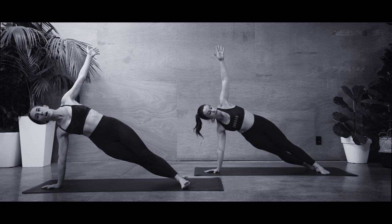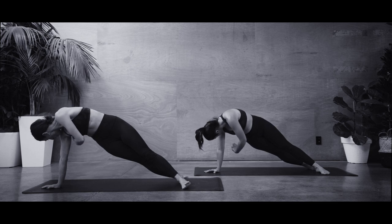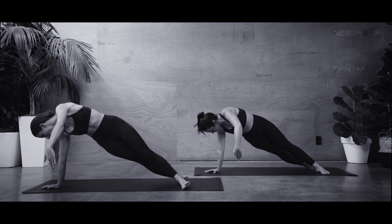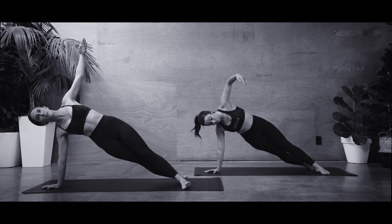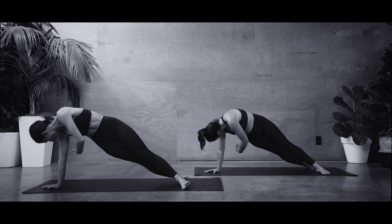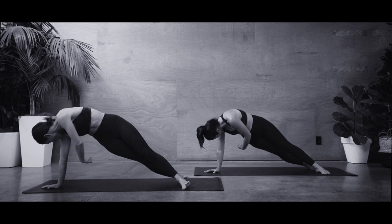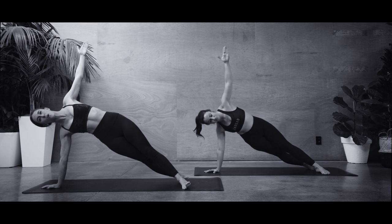Breathing in, line it back up and reach those fingertips back up. Breathing out — find that rotation and twist. Breathing in, bring it back. Really focusing on keeping those hips nice and steady throughout, trying to keep them facing forward. Can we activate those abs a little further? Final two. Breathe in, lift it up — can you lift your hips a little higher? Final one here.